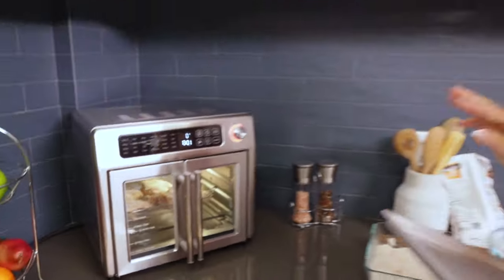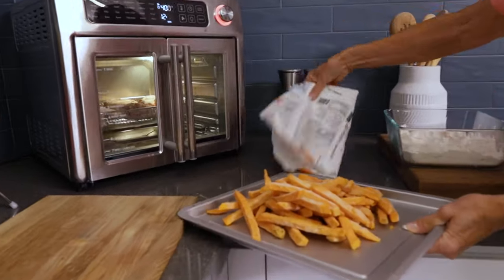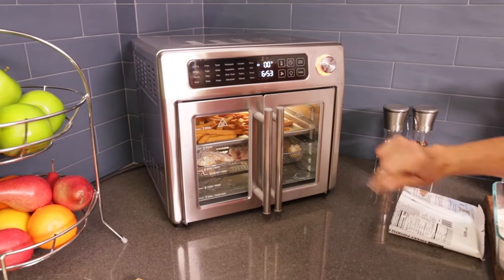Now what we're going to put in at the same time to save you time is some wonderful sweet potato fries. And there you go — everything's cooking simultaneously.